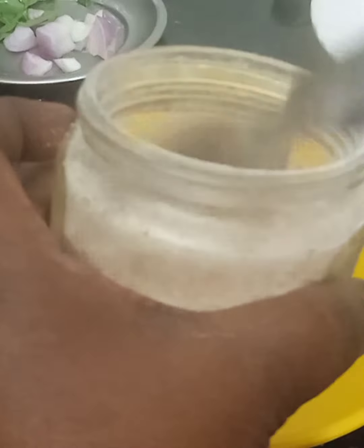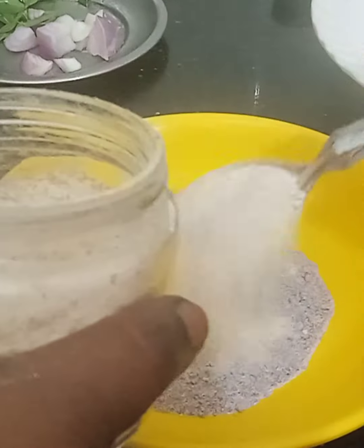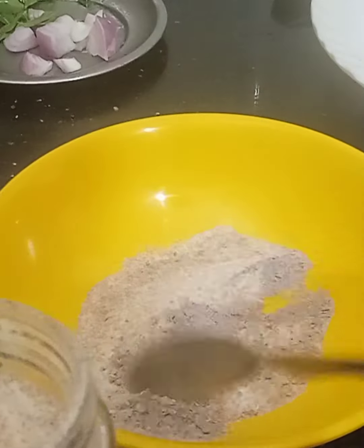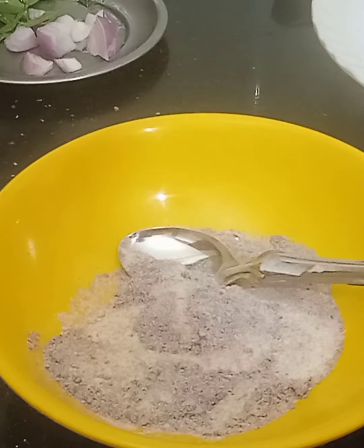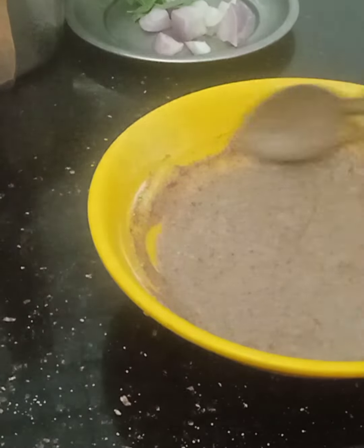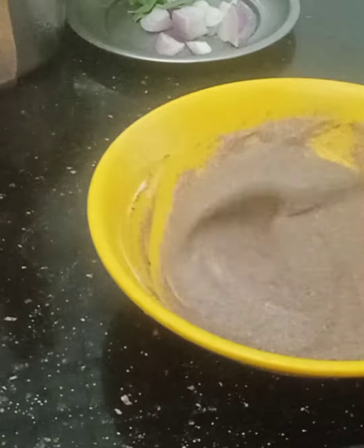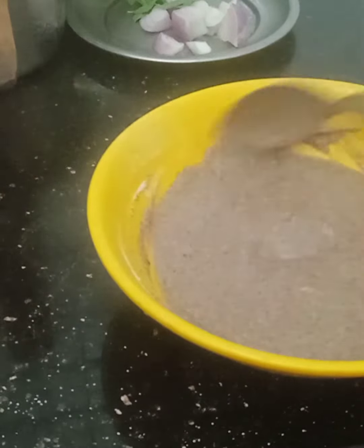I am going to mix it in a paniyara. I will add 2 spoons of the dough and add 1 spoon of the dough. We will mix the dough. I will add the dough to the dough.